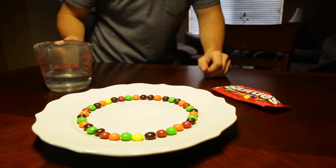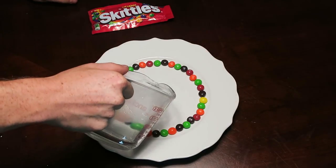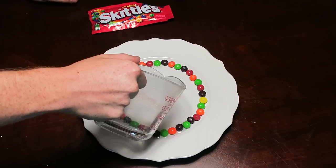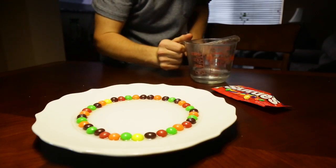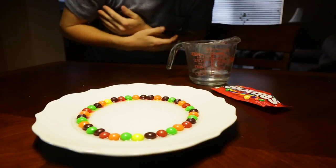Alright guys, so here's the moment of truth. You don't want too much — you just want the Skittles to sit in it. I think I might have done too much actually, but we'll see.